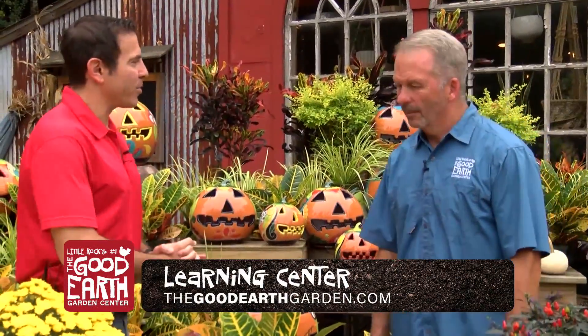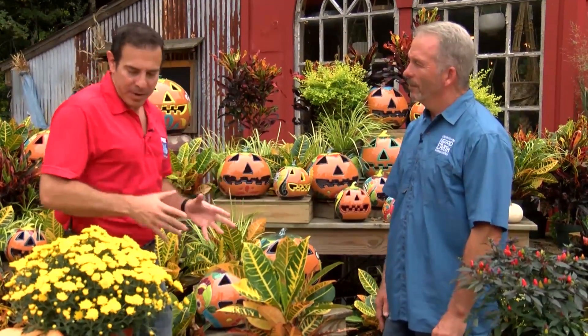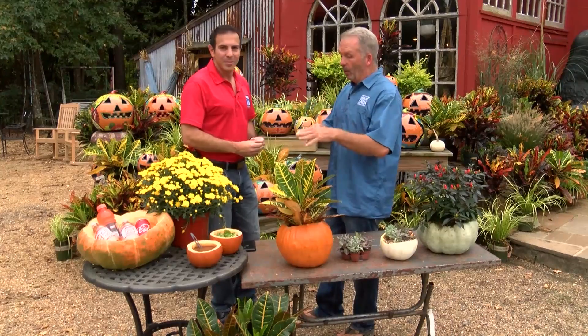I'm here with Greg Curtis and we're here at the Good Earth Greenhouse, talking about pumpkins and some of the interesting things that you can do with them. We've got a couple of different variations here — I even see a serving bowl. We were just brainstorming this weekend and they were talking about different things they've seen and done with pumpkins.